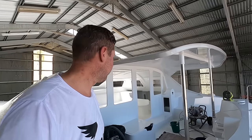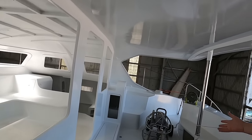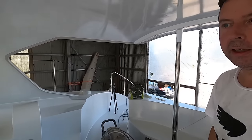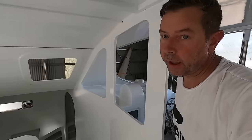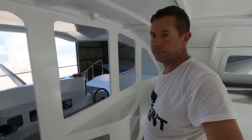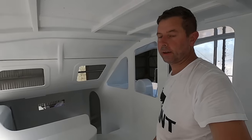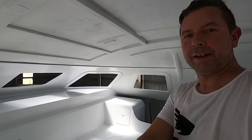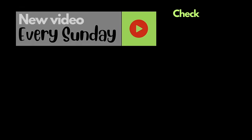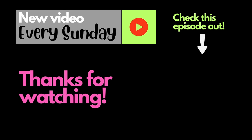After a bit of tidying up, she's looking pretty awesome. As usual, thanks for watching. If you enjoy our progress and videos, please subscribe to our channel, hit the like button, drop a comment down below and we'll be happy to reply. Thank you so much.